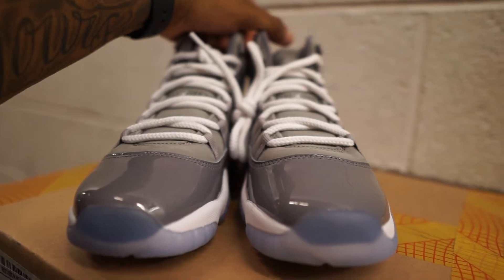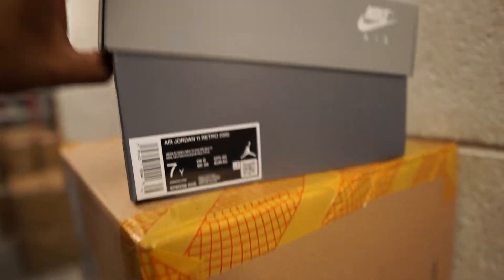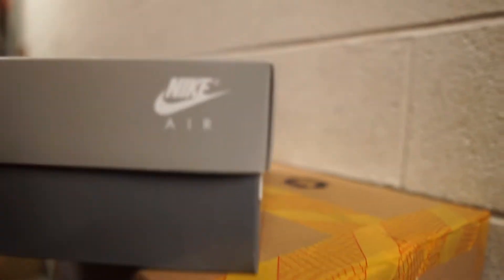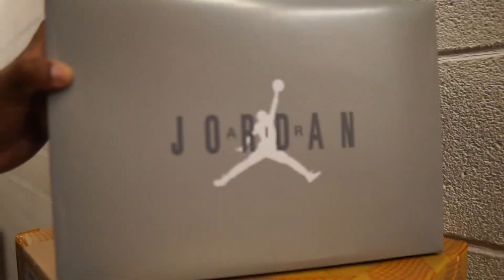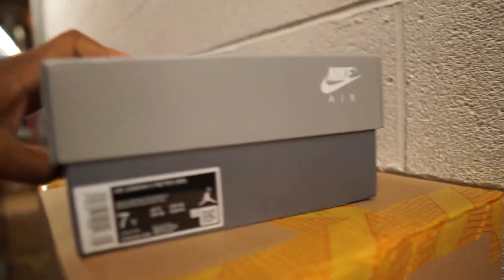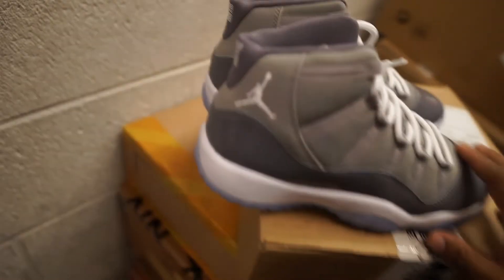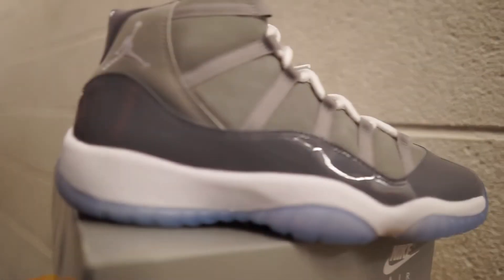I recommend getting these. Let's also go into the box. They're bringing out something different — you don't got the original Jordan 11 box with the pull tab. I'm not sure if they're gonna do that for the men's pairs. The pairs I've seen have the same box. This box is fire. I'm a real sneaker guy so I pay attention to details, and I love when a box has its own creativity. It's not just a plain black Nike or black Jordan box — you got the color to match the shoes, real creative. They got a lid instead of the pull tab, and I actually like this better.